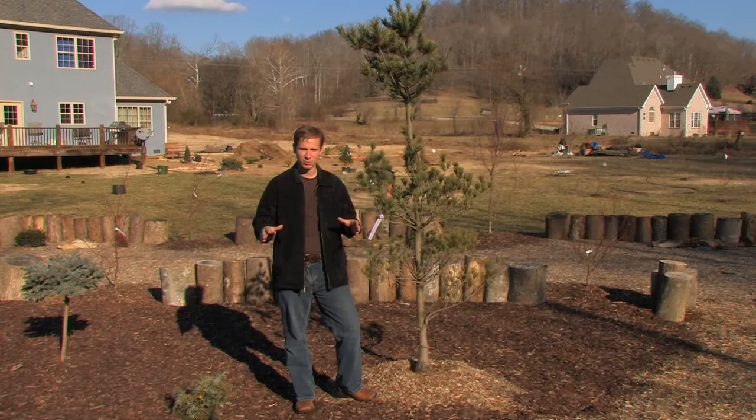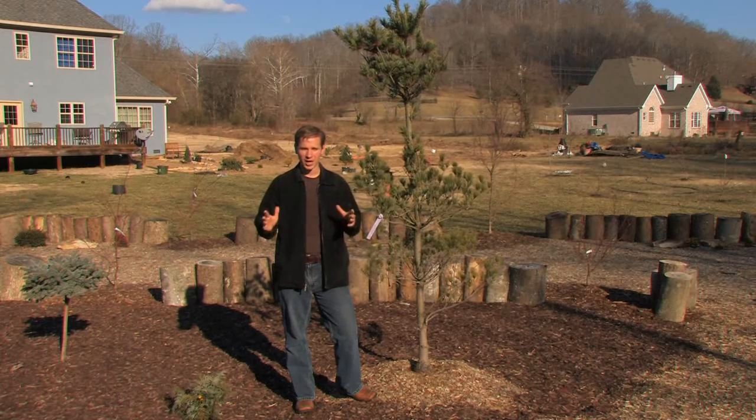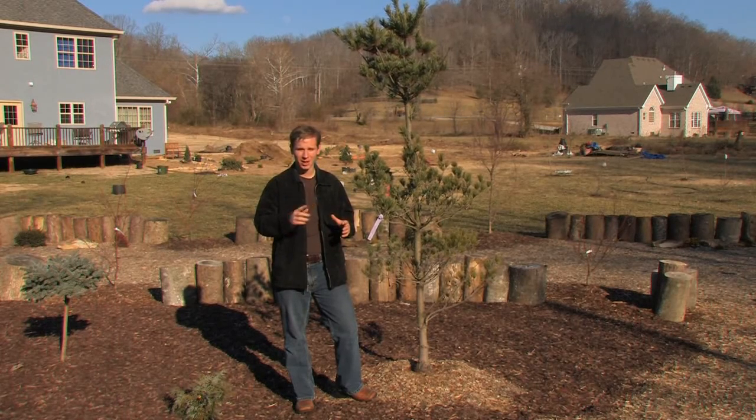Hopefully the branching will improve in the future as it gets acclimated to its new home, and if it doesn't, I'm okay with that too. So next week: part two of our conifer garden tour, and even more exciting than that, the expansion project going on behind me with a bunch of conifers and Japanese maples.